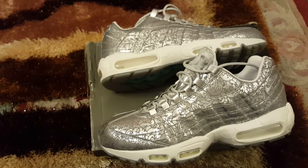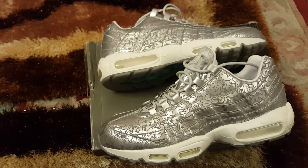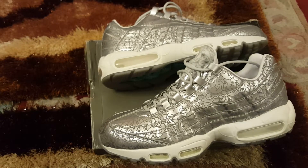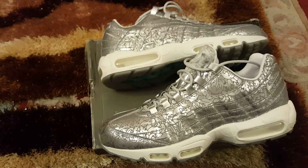I wish everybody a happy Christmas and a happy New Year's. Bless up. And one more thing — don't hold on to your trainers if you're not going to wear them. Send it, let someone else enjoy it.